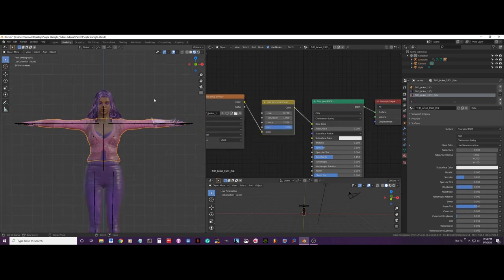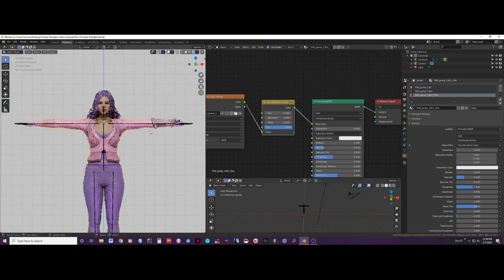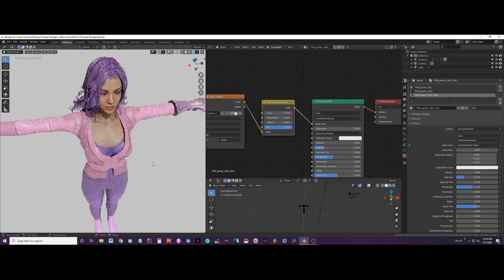We will save it first and then let's do a render test to see how the material looks. Okay, yeah, that looks about right.